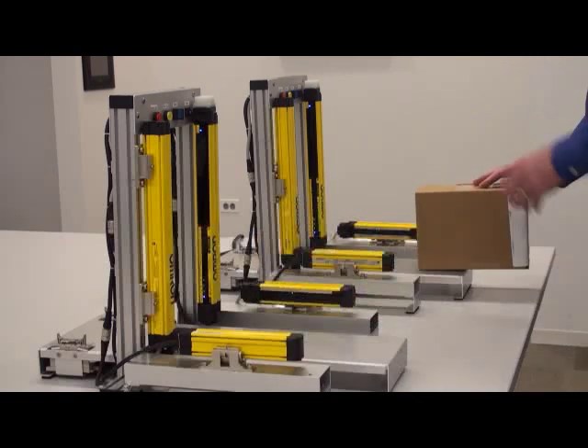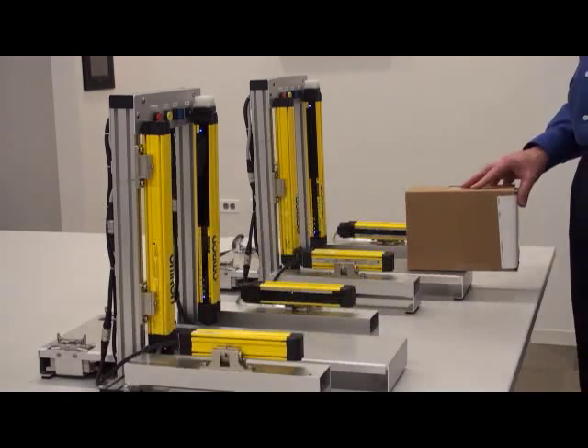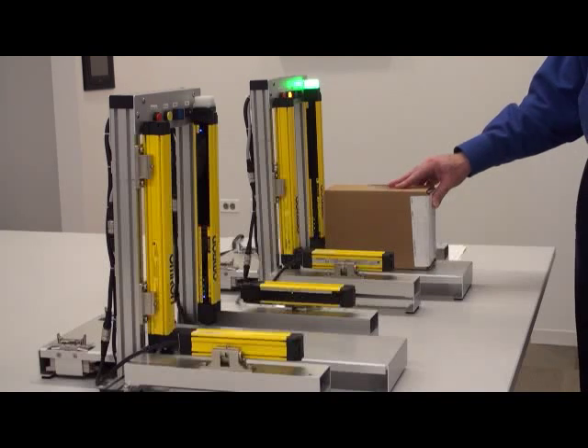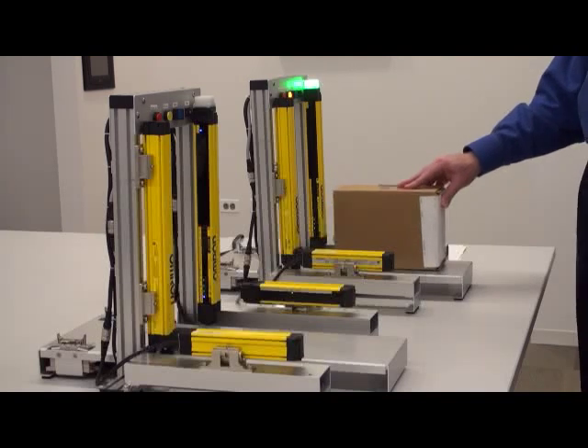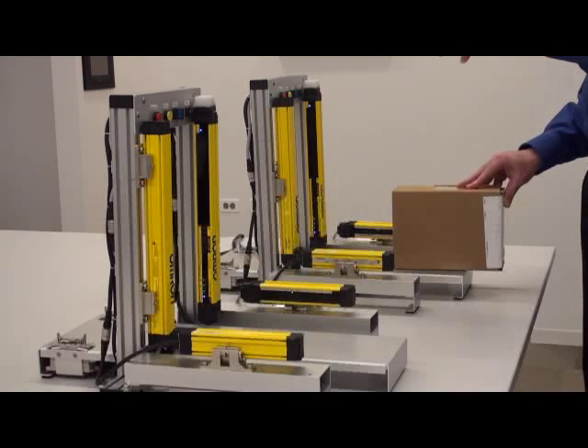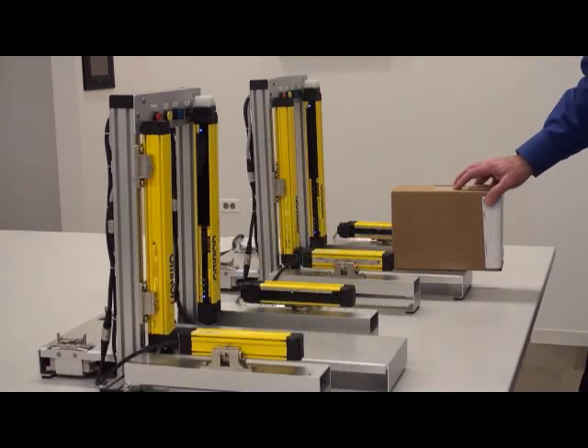If I use the chattering prevention mode, I come through, it breaks the beams, it goes into the muting, and I have plenty of room to move. So if you have a heavy load and it's jiggling around, the chattering prevention mode would be the best way to go.